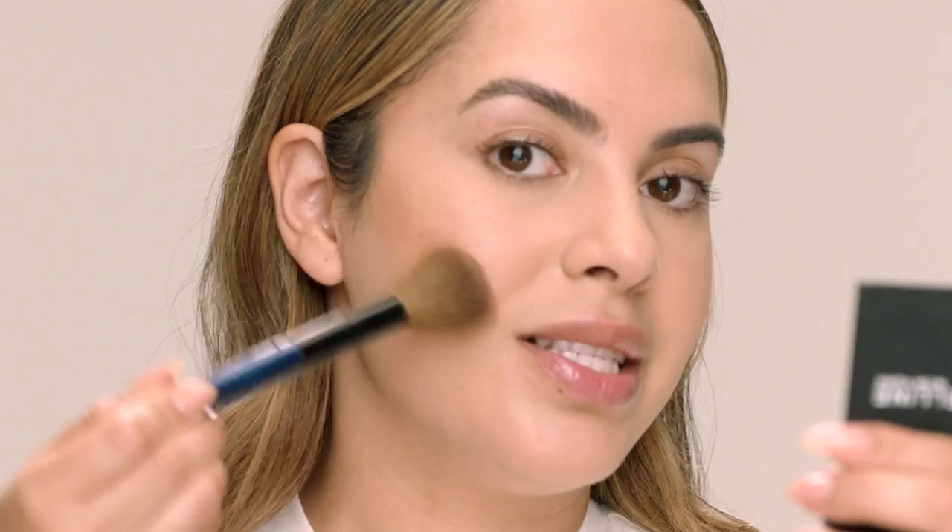To add warmth and dimension to my skin I'm gonna be using the City Bronzer in shade 200. I really love this bronzer because it's not too warm and not too cool. I pick it up on a big fluffy cheek brush. I like to make a kissy face or suck your cheeks in so you can see the shadow. A good guideline is starting right in the center of your ear and following to the edge of the lip. I always start with a little bit of product and build once I get the placement I want — it's easier to add than to remove.